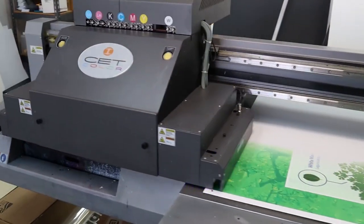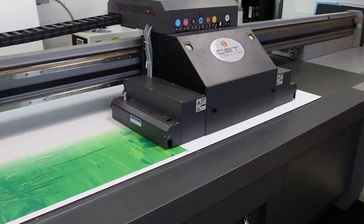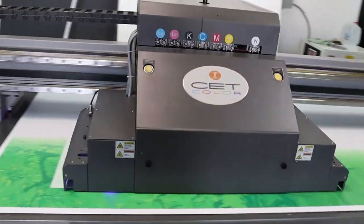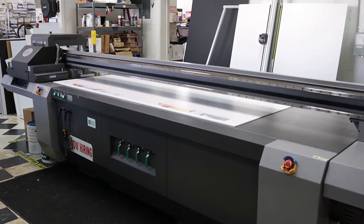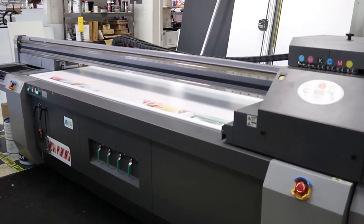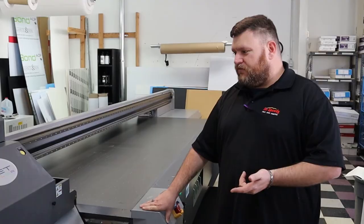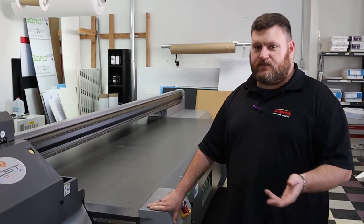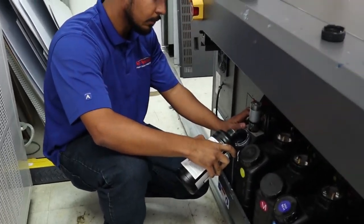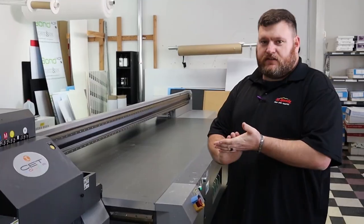We've been able to increase our production speeds over the past year and a half. Even when we had the single row of print heads versus the previous printer that we had, we were able to immediately double our production speeds. And now we've brought them back even faster with six-row printing. The ease of working on it — changing filters, adding ink — it really doesn't require a whole lot of know-how to operate this machine. It's a fantastic machine.